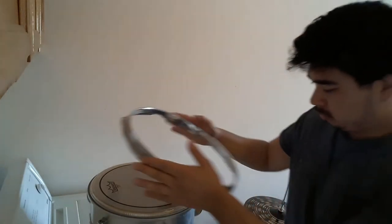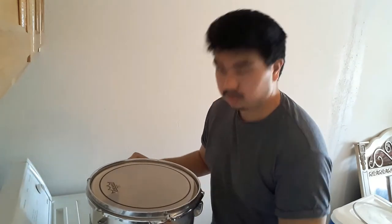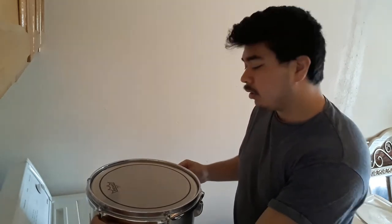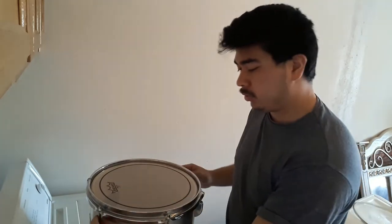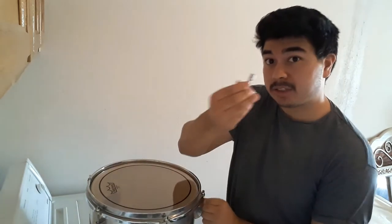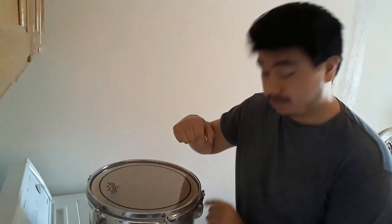Basically, just tighten it as much as possible with your own hands and fingers, up to the point where you can't tighten them anymore. That's where the finger-tighten tension is pretty much at max. There are some cases where you might have to use your drum key to tighten it — you just need the lug nut to touch the hoop. The very bottom of the lug nut needs to touch the rim of the hoop.